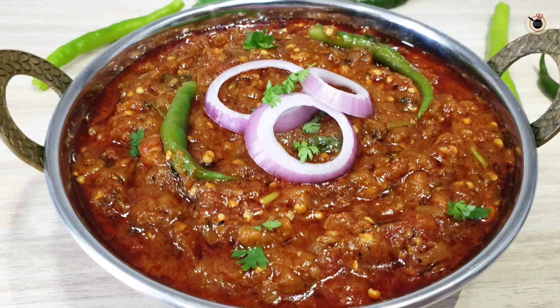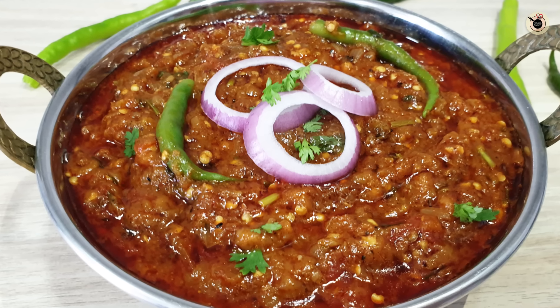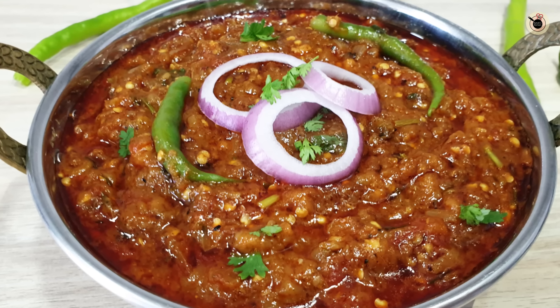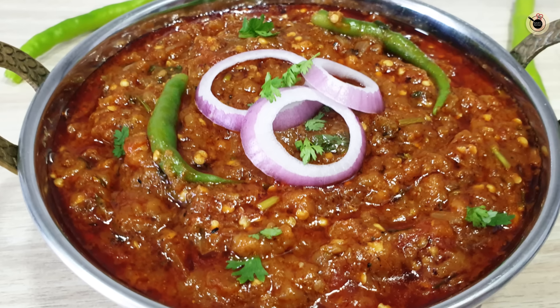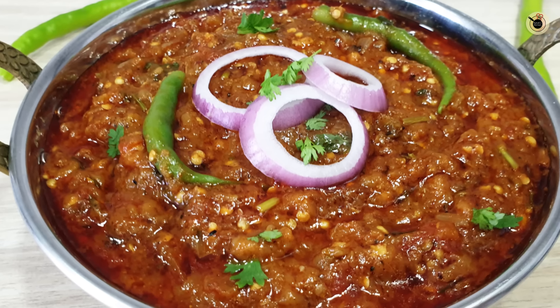Friends, I hope you enjoyed this recipe today. If yes, please give a like, share it with all your vegetarian friends, and subscribe to my channel so that you don't miss any recipe. I'm going to eat now and I'll see you with the next recipe. Bye bye!